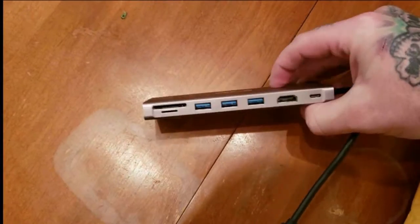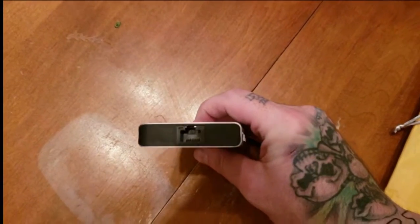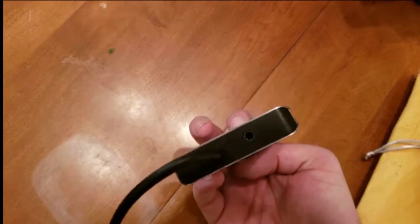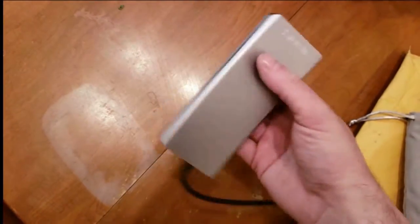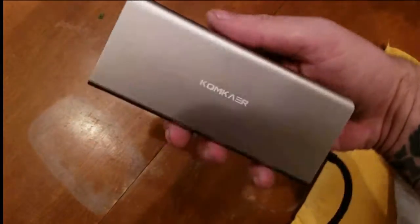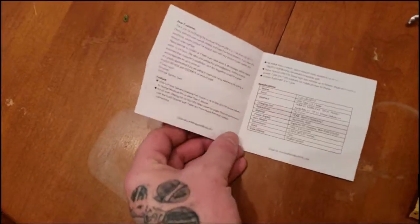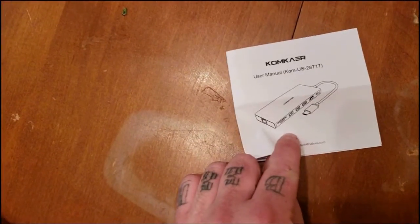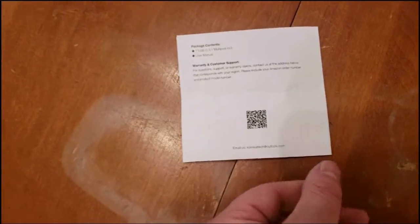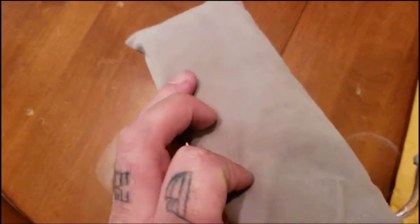The actual hub was wrapped in plastic but it came off with the case. My initial thoughts are that it was well constructed — the ports didn't look like they were going to fall out or get shifted. It had a really nice finish. The instructions were kind of small and didn't really give you much. The case itself is pretty nice.